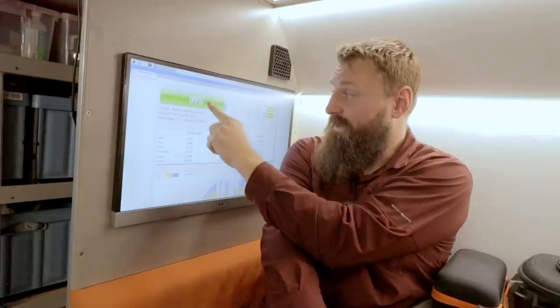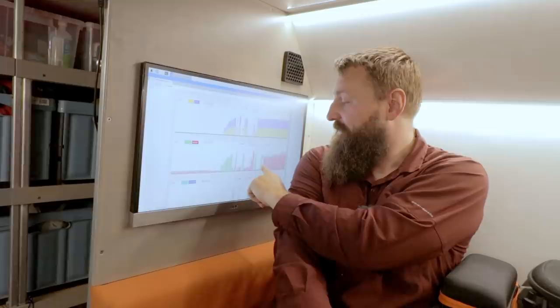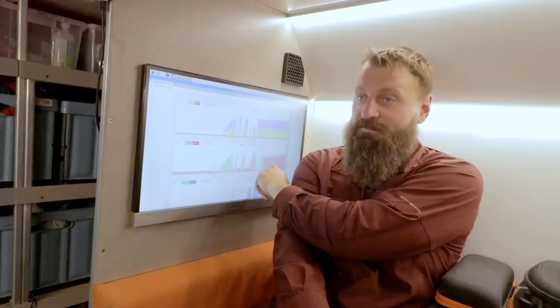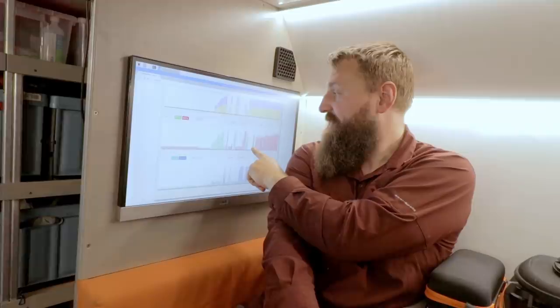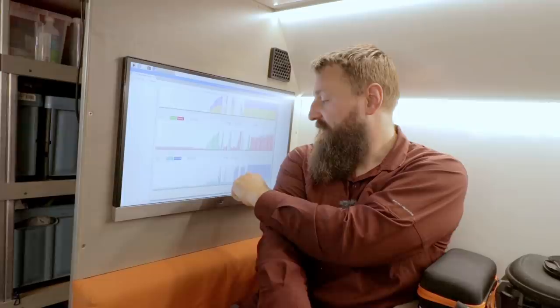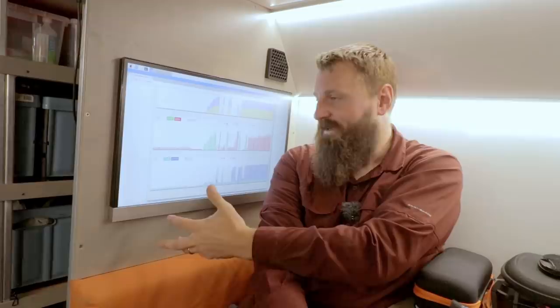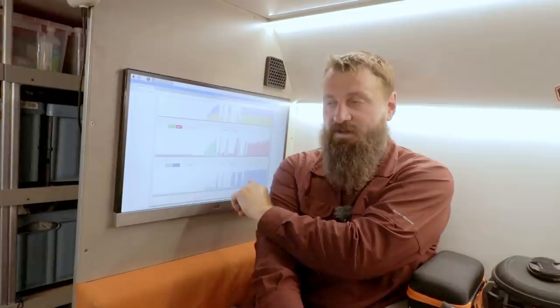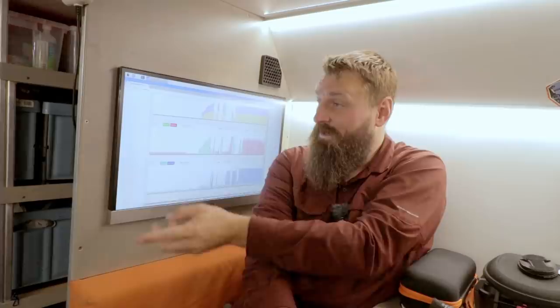Now we turn our attention to the battery management and solar information. As you can see we're still at 99 percent, and our solar panels are clicking in and out keeping our battery topped up as this unit consumes power. At this very moment the compressor is running and we're in the red consuming 10 amps of power in addition to what the solar is making. When the compressor cycles off, we're charging at 57 amps. You can see the load cutting in and out — that speaks to how an 850-watt load isn't 850 watts per hour; it averages to about 550 watts.